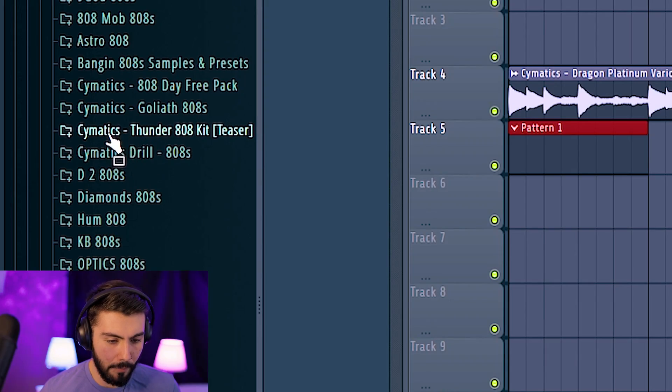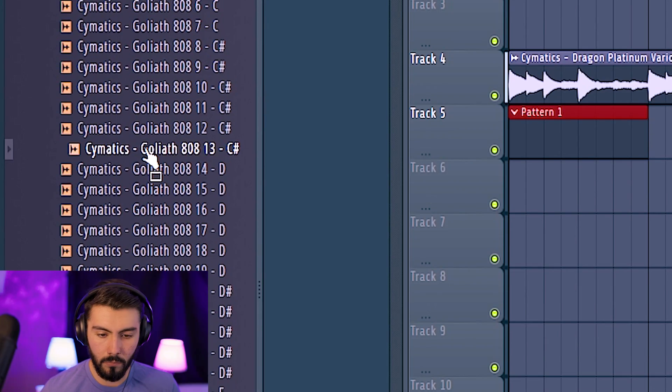I think for the 808s, though, I do want to use the Goliath 808s. I like that one. Alright, now I think we've got everything that we need in order to start making this jump pattern.